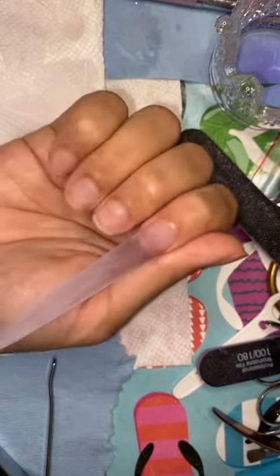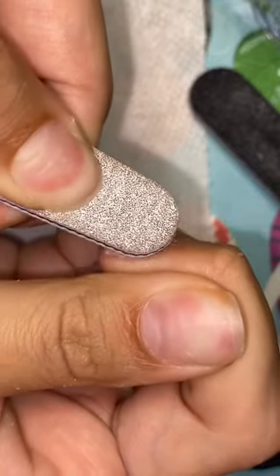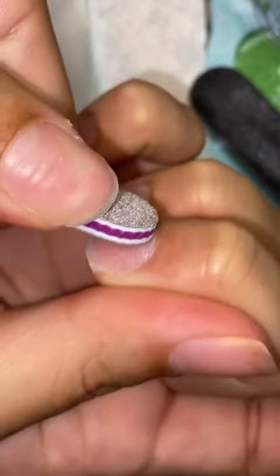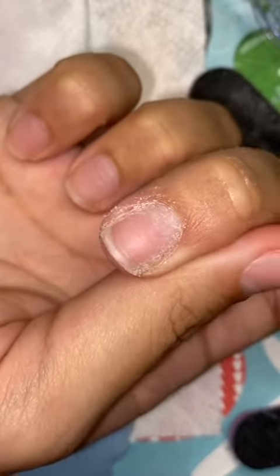The number one question I get is how do I get my nails to last so long, so I'm going to show and tell you. First, I filed off all the dead skin by my cuticles. Fun fact: I'm deathly afraid of the e-drill, which is why I use a hand file — not really convenient, but it's what I do. I also posted the full video to my YouTube if you want to check that out, where I show myself actually applying the acrylic.